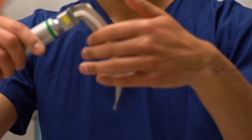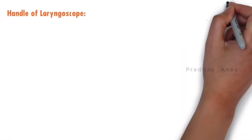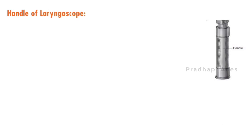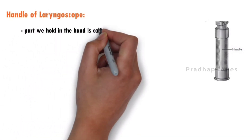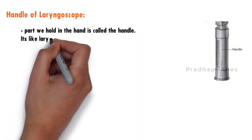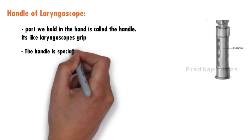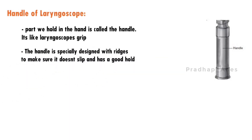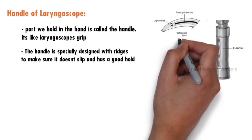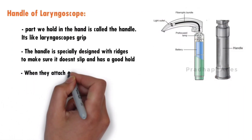The blade is attached to the handle by a hinge-type joint. The part we hold in our hand is called the handle — it's like the laryngoscope's grip. The handle is specially designed with ridges to make sure it doesn't slip. Inside the handle, batteries provide power to the laryngoscope.